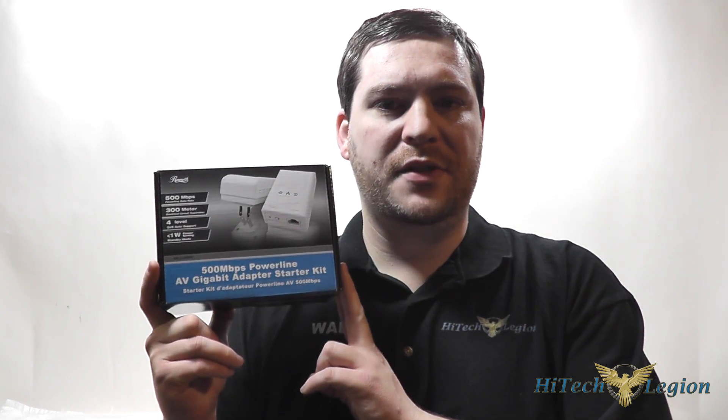Hello everyone, Wade from Hitech Legion here, and I'm going to be giving you an overview and showing you some benchmarks on the Rosewill RPLC-500 kit.